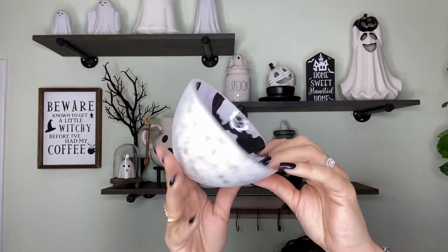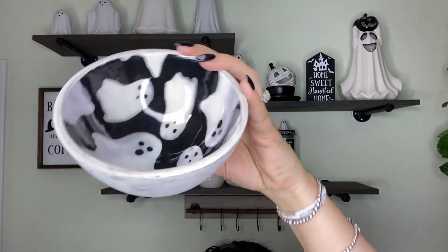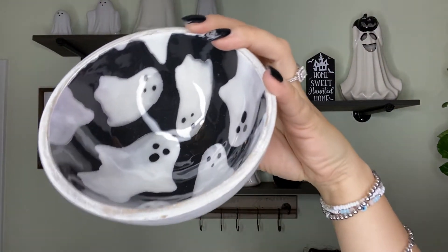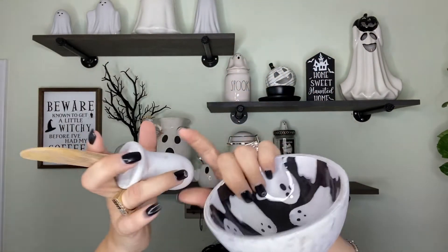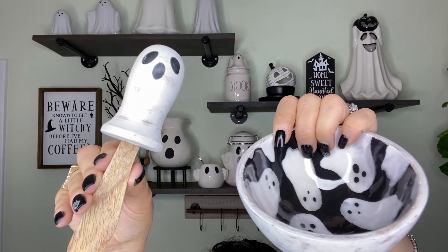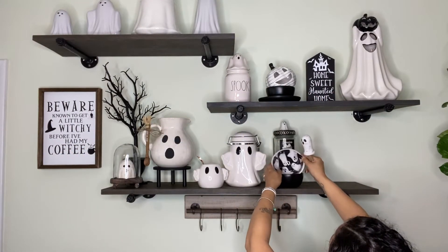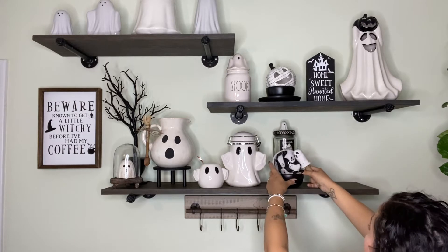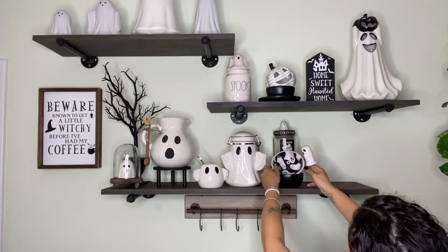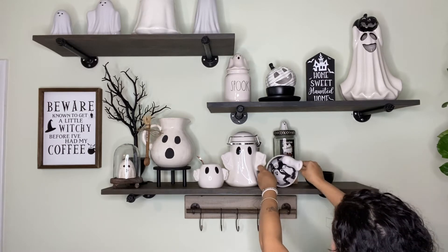I picked up this little ghost bowl from Mud Pie as well. It has that distressed look on the back and inside it has a little ghost design. It also came with a wooden knife, which I thought was so cute. They also had a code for I think 20% off, which wasn't bad, so I definitely picked up that and the picture together.